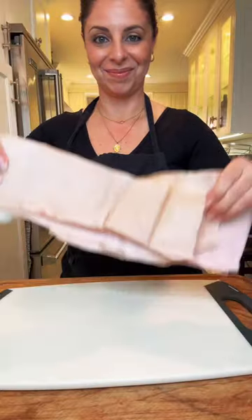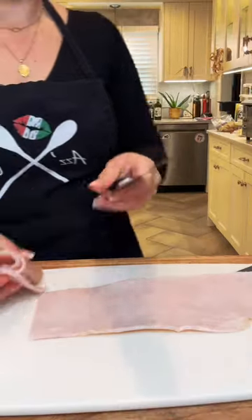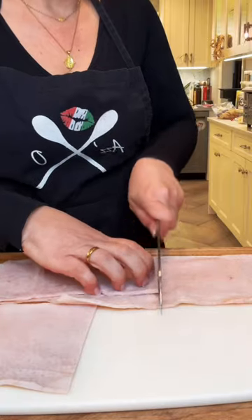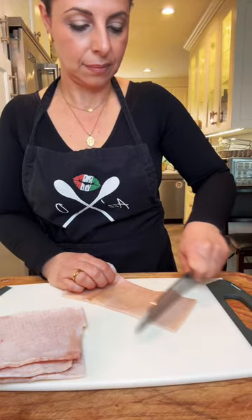I start by prepping the pigskin. I first cut it into 8-inch sections, and I use the first section to sort of guide me to make them all the same length. Then I'm going to use my knife to scrape the outside of the skin. This is how I was taught to make it.